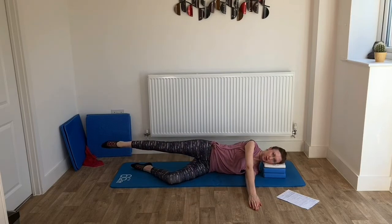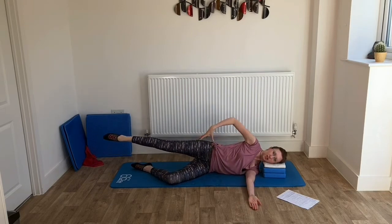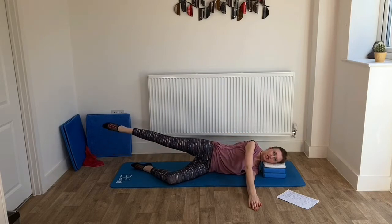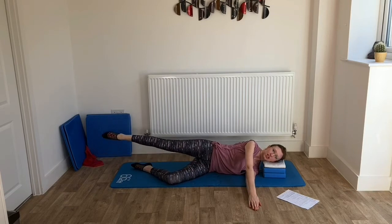Leave it out there — can you hold it out there? Keep it nice and straight. Can you do some little leg circles? Just small ones. Can you feel it in the hip? Those muscles are starting to work. Change direction — nice and steady, nice and controlled, not rushing it. Wonderful. Let's bring that leg up into our rest position.